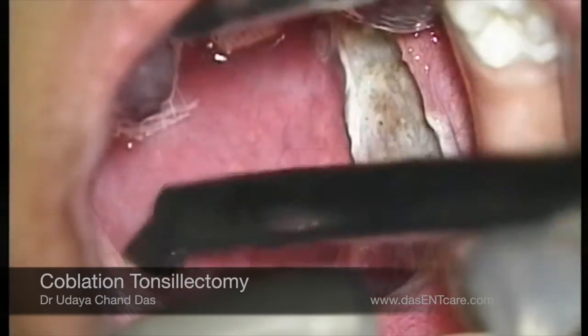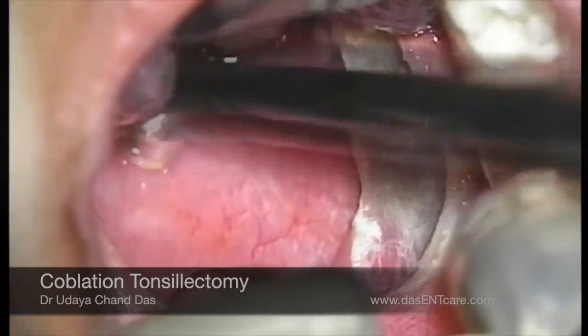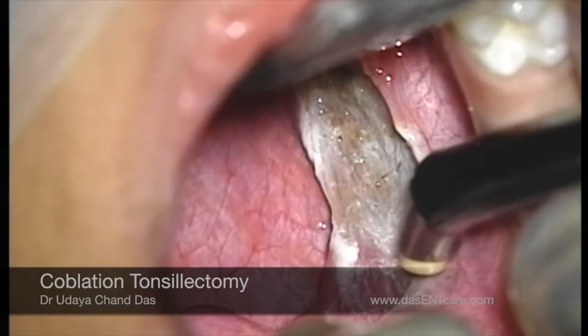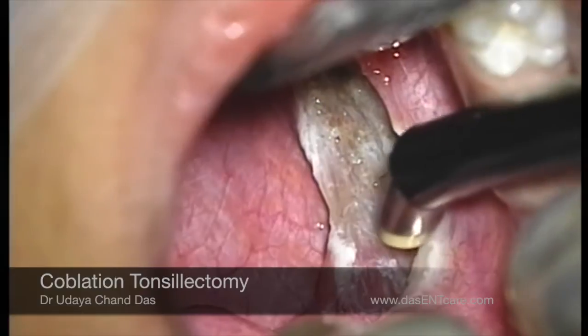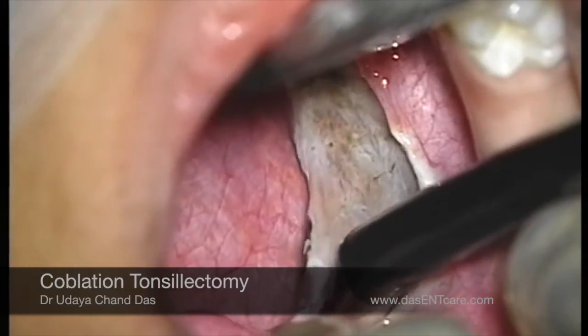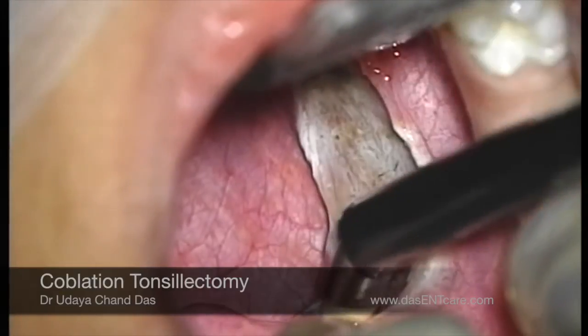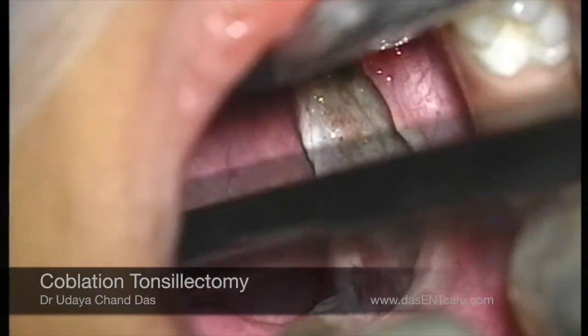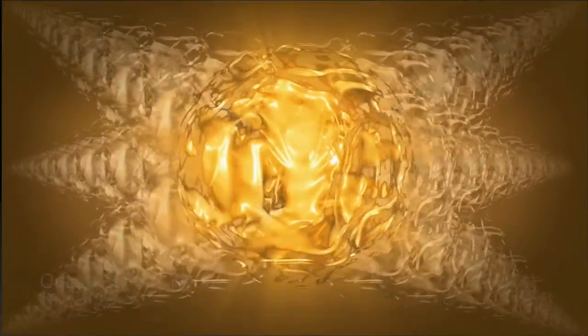That's why the patient will have very little pain in the postoperative period, because the muscles in the tonsillar fossa are not exposed. As you saw, the surgery is entirely bloodless. There are a lot of advantages of this technique — the healing is faster after surgery, pain is absolutely minimum, and blood loss is zero. Thank you.